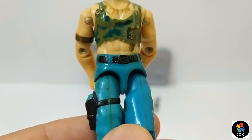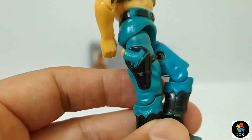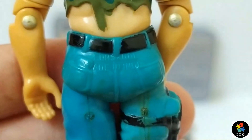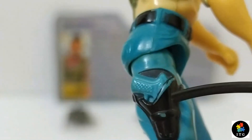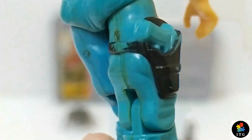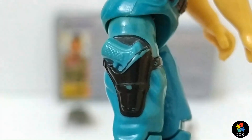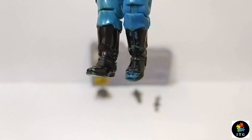On his waist, he has light blue jeans. He has a black belt with a belt buckle. On his right leg, he has a black pistol holster with a strap that goes around the right leg. In the holster, we see a pistol painted in blue color - a Glock maybe. He is wearing tall black biker boots with stirrups.